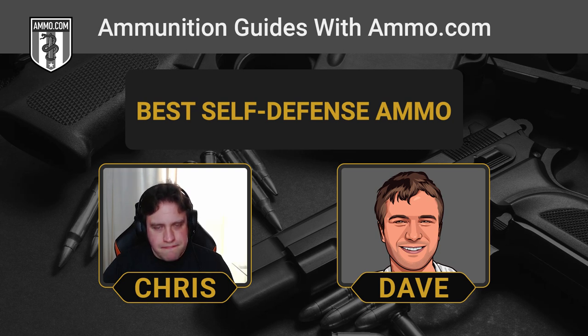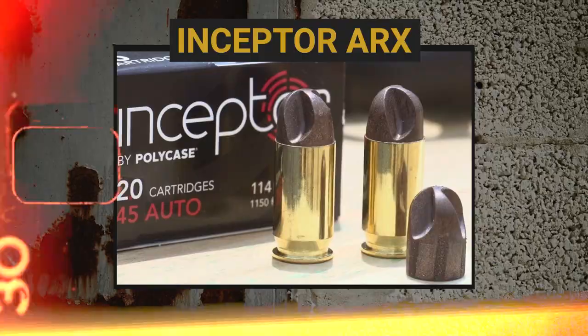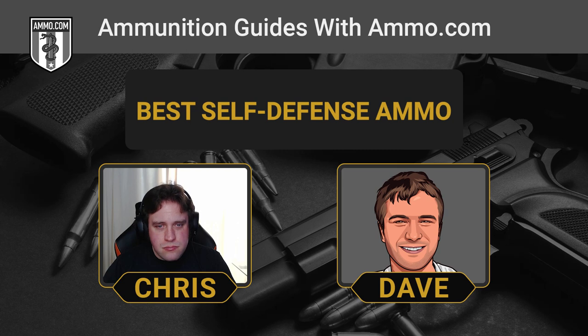The Honey Badger is not the only bullet that did away with the hollow point. There's also the Inceptor ARX, made out of polymer and incredibly lightweight — going for the concept that speed kills. It looks futuristic and works on a similar principle to the Honey Badger: grooves scoop up soft tissue and jet it outward even faster than the bullet itself to create a large semi-permanent wound cavity. However, I'm not confident enough recommending this one until we've seen more testing, which has been slow because people are apprehensive about such an alien-looking projectile.